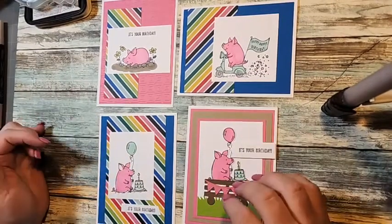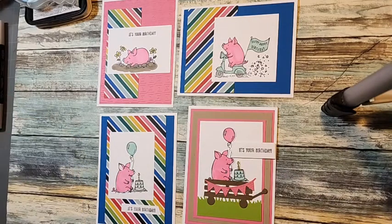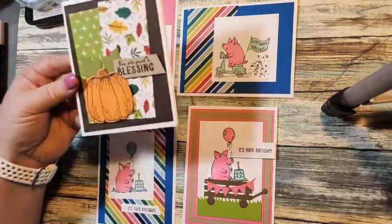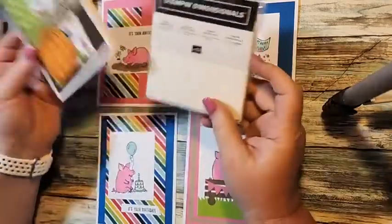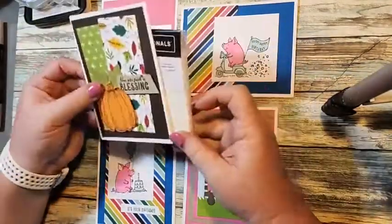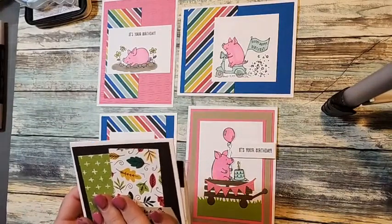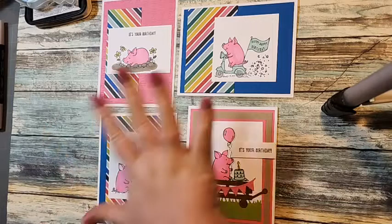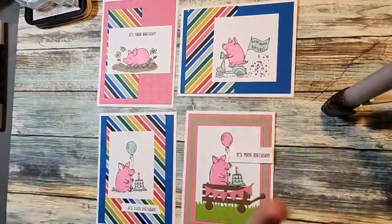With envelopes and the project sheet for free, you also qualify for my customer giveaway. Every order gets a thank you card from me — this is the thank you card for September. This month I'm giving away a pack of dimensionals for every $40 order, one per person. Place a $40 order and you get a pack of dimensionals, plus this thank you card for choosing me as your demonstrator, and you would also get the card kits with envelopes.